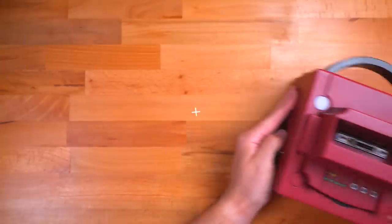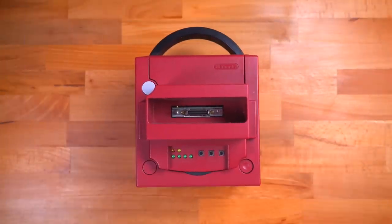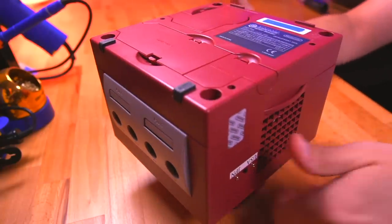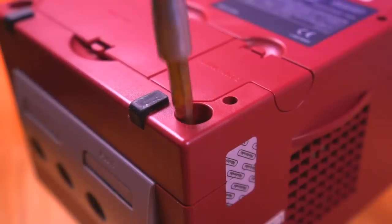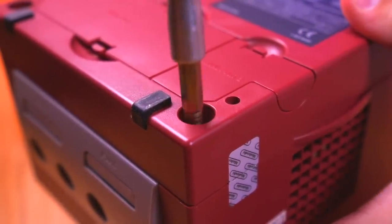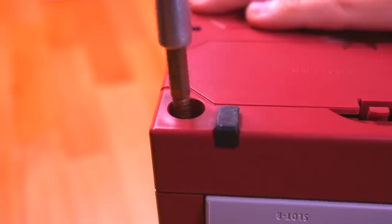Now it's time to dive into the dev kit itself by completely taking it apart. As far as I know, this will be the first ever glimpse inside this device. Taking the console apart is remarkably similar to a regular GameCube — like a regular GameCube, the first thing we need to do is remove the four 4.5mm security screws on the bottom.